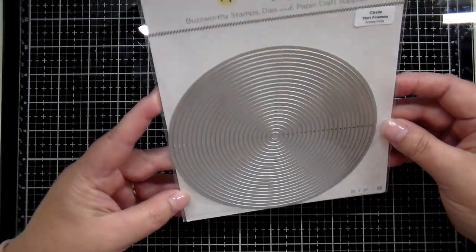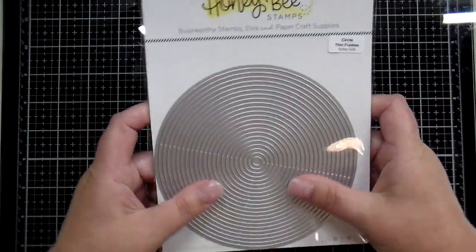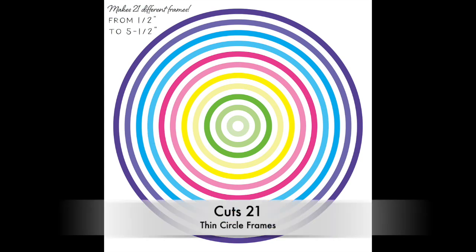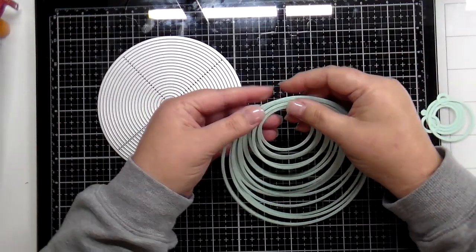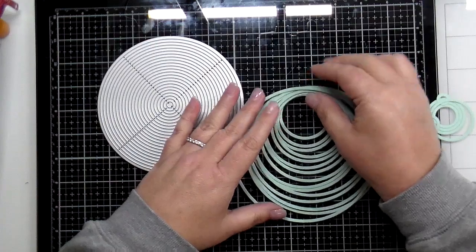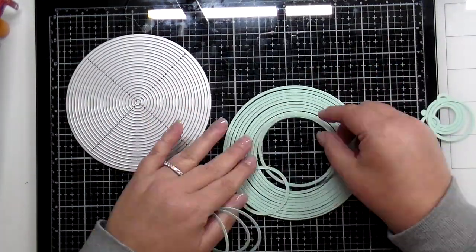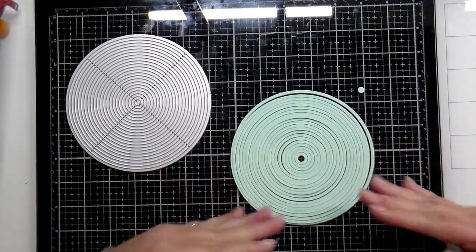Next we have a circle thin frame set in this collection. This one circle die is going to give you 21 frames — all those bright colors plus the white in the middle. I've cut those out and stacked all my little circle frames together. Lots of fun techniques — you can interweave those, use different sizes on your cards.